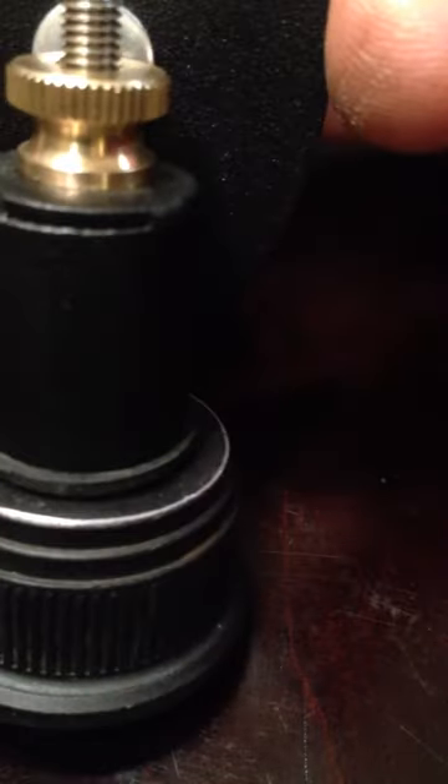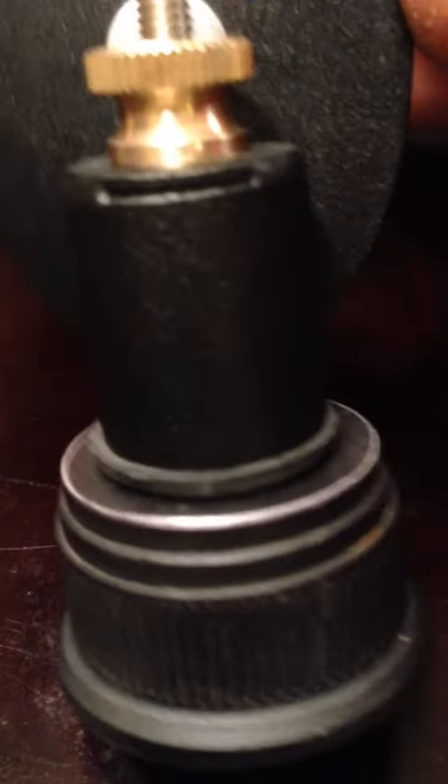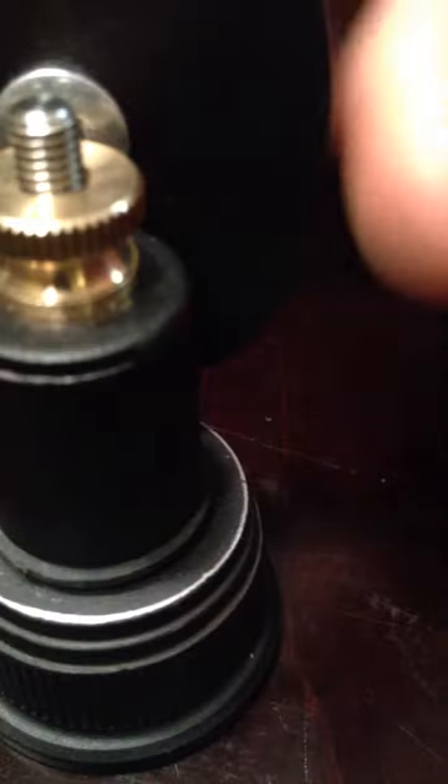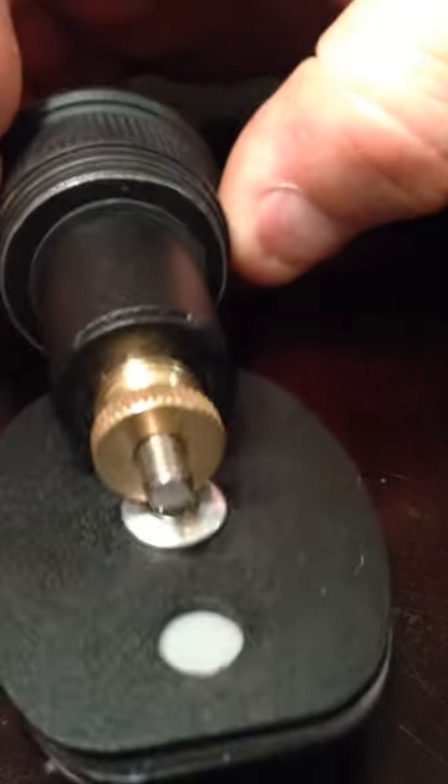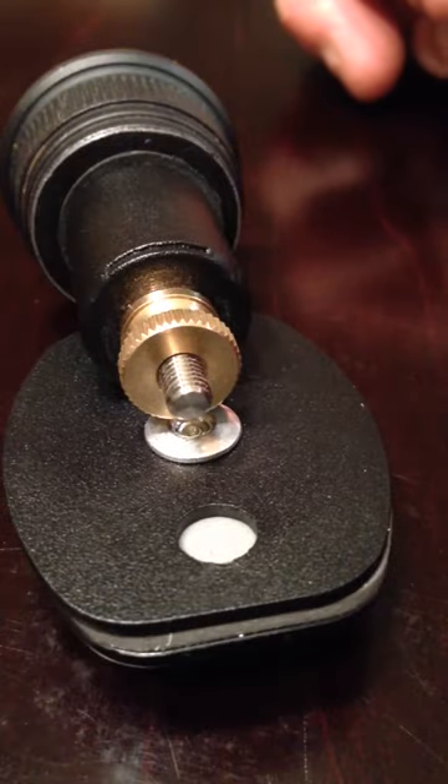Finger tighten only. That's what I want you to see right there — finger tight. You see the rubber washer at the bottom. Mount has been installed appropriately on a sling. Thanks for watching. Capture your hunt. Sling mount.